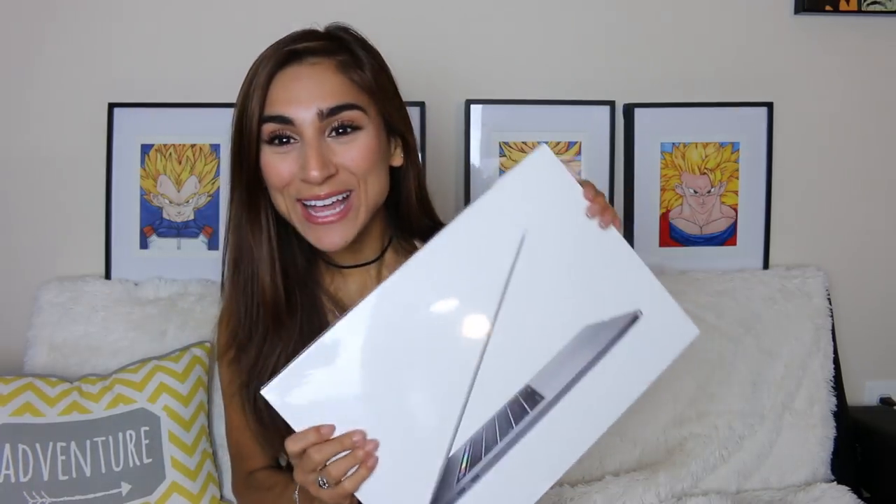Hey guys, it's Bunnies and welcome back to another video. Today I have something really really special for you guys — it's really really special to me. Today is my aunt's two year anniversary and for our anniversary, aunt got me a 15 inch MacBook Pro. Honestly it is the coolest thing ever, it's one of the best gifts I think I've ever gotten.